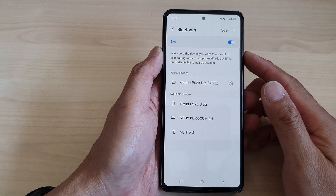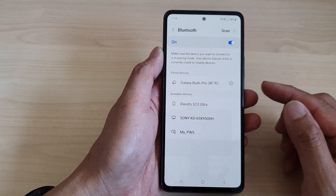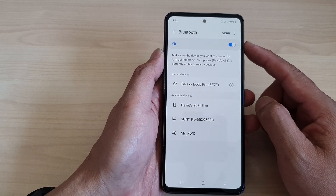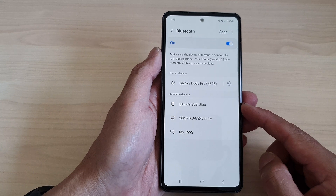Hey guys, in this video we're going to take a look at how you can pair or unpair with another Bluetooth device on the Samsung Galaxy A53.